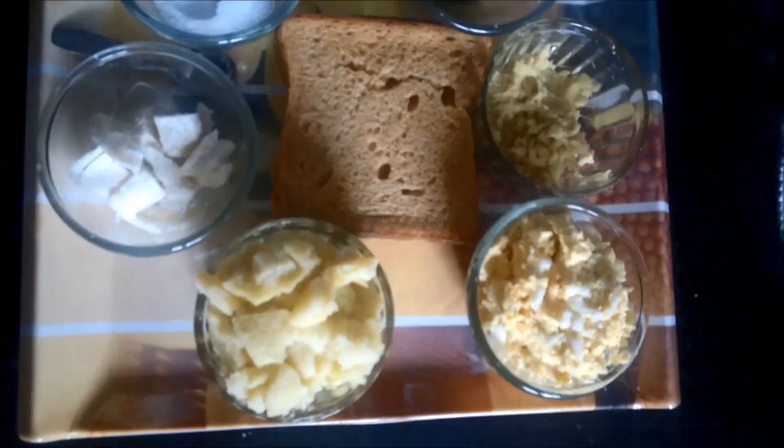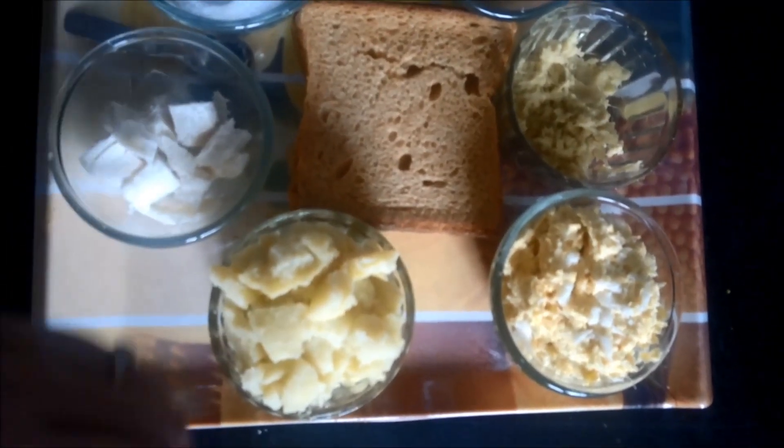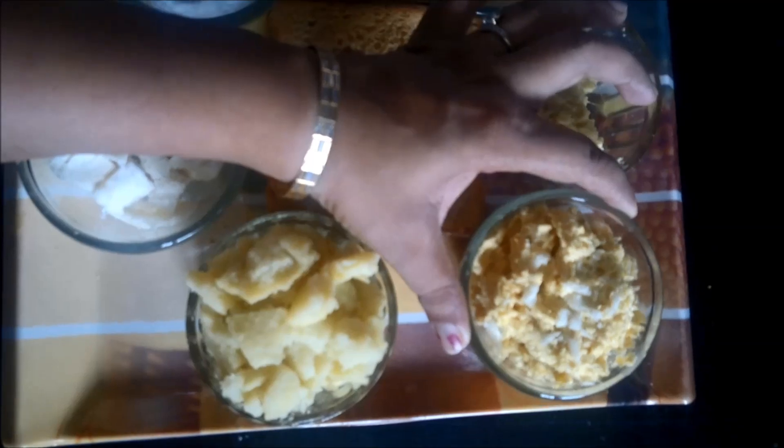Hello everyone, welcome to Healthy Gharain. Today we will make a snack recipe in my kitchen which is cheese corn balls. The first and foremost ingredient required for cheese corn balls are the crushed corns, as you can see.